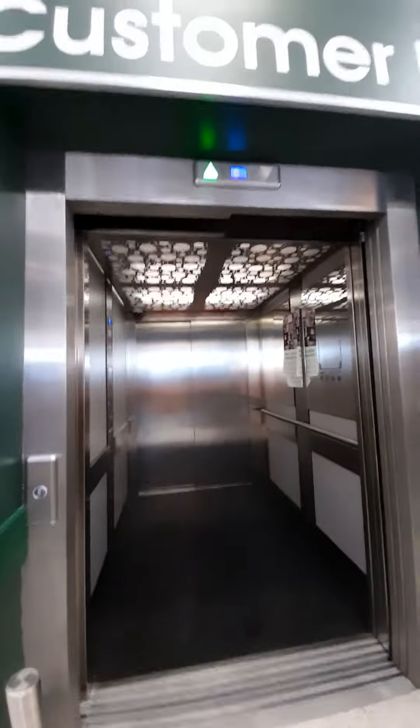So I can see the indicator at the ground. Doors opening. There's the customer lift sign.